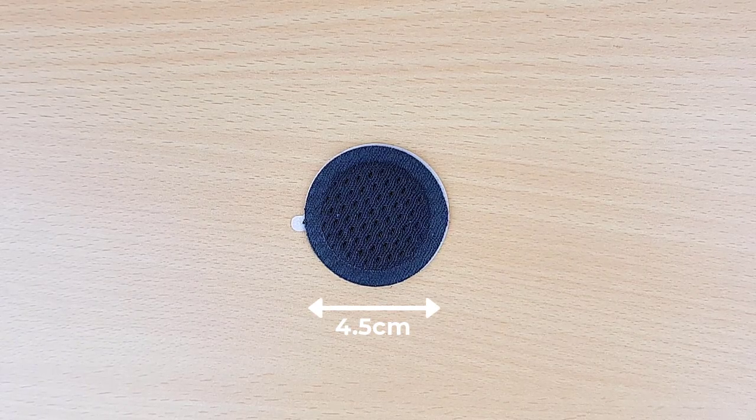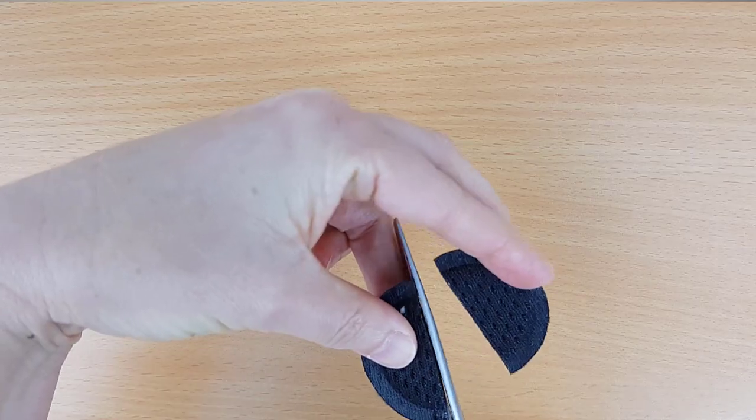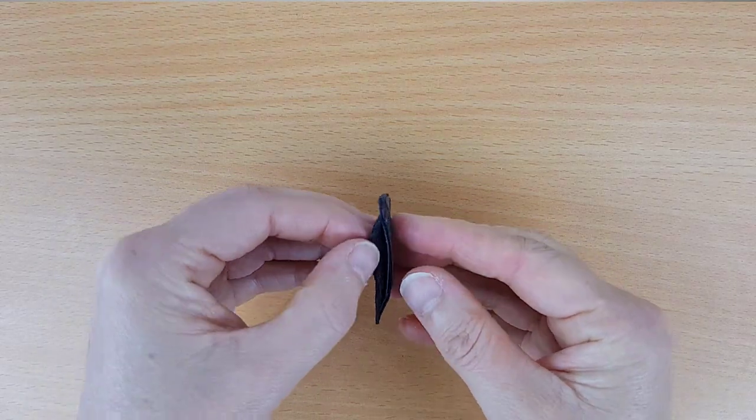Alrighty, the pads come in one size. They're circular, 4.5cm in diameter, just under 2mm thick in the middle and 1mm thick at the edges. Let's cut one open and have a close look at these layers.